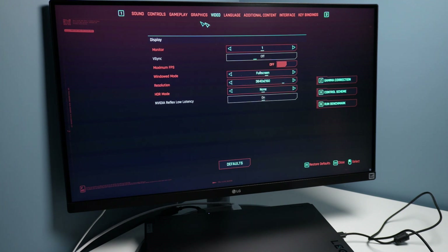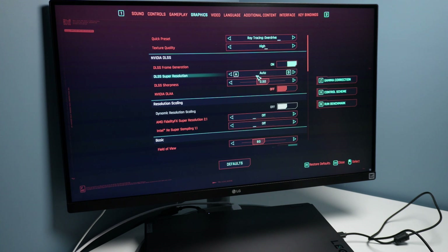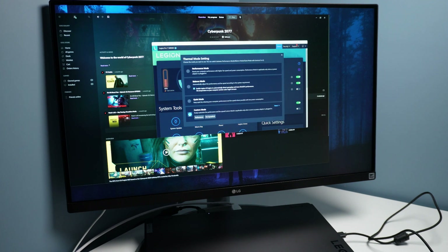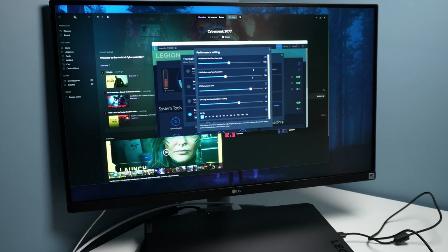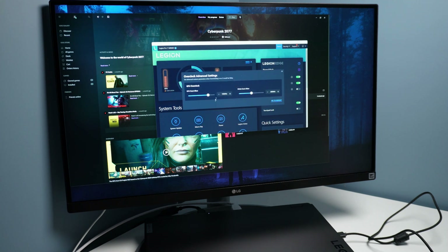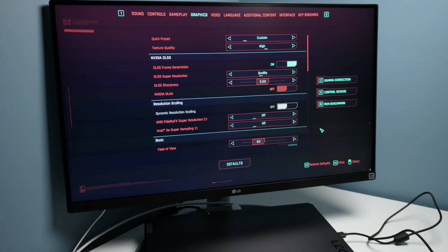Resolution is set to 4K. We'll go to graphics and set it to overdrive. The only toggle I'd like to make is from auto to quality so we get a little bit more visual fidelity on screen. In Lenovo Vantage, thermal mode is set to custom with performance settings. Fan speed is set to full, and I've got a small GPU overclock: 150MHz on the GPU clock and 200MHz on the VRAM. Let's see what performance we can expect.